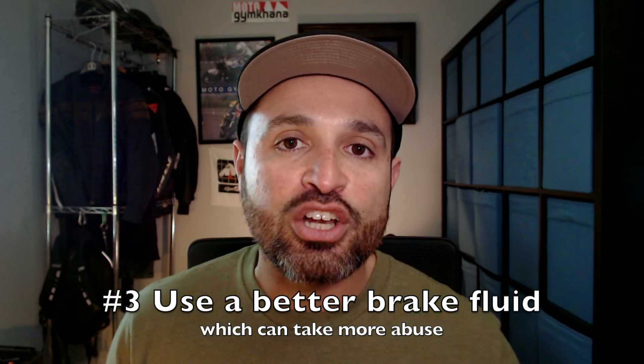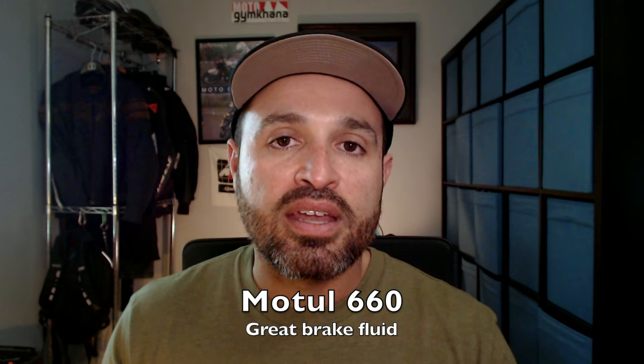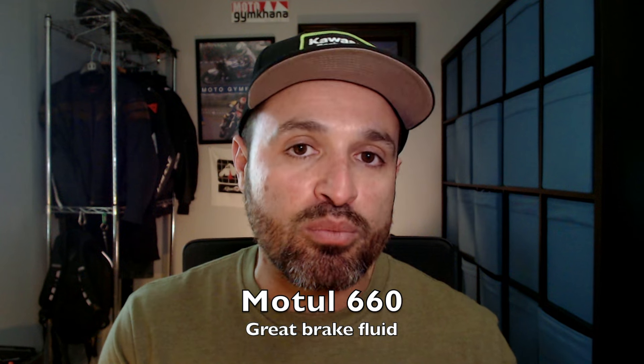Modification-wise, what we can do is use a brake fluid that has a higher boiling point. For the last few years I've been using Motul 660 brake fluid, and ever since I switched to that higher-end brake fluid, lightened up my technique on the rear brake, and started taking frequent breaks during practice, I no longer have rear brake overheating issues.